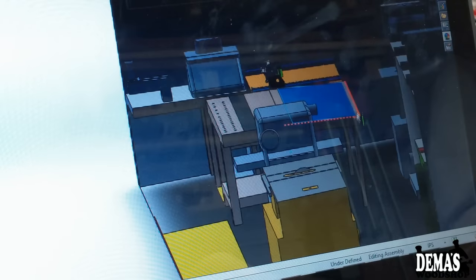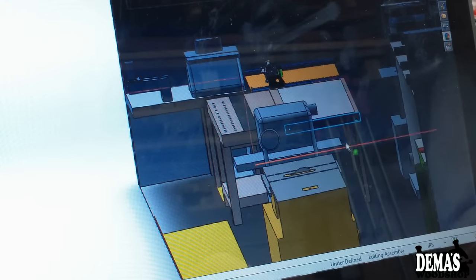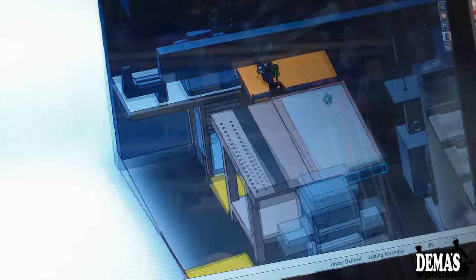Hey guys, welcome back to my shop. My name is Dima and this is my bi-weekly update. Today is June 10th. I actually got a lot of stuff done within the last couple of weeks. All of last week I was designing all of my machinery into SOLIDWORKS so I can rearrange my shop space, and I've got a video released this morning about how I organize my shop after I designed everything in 3D.